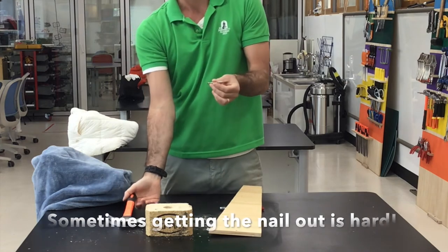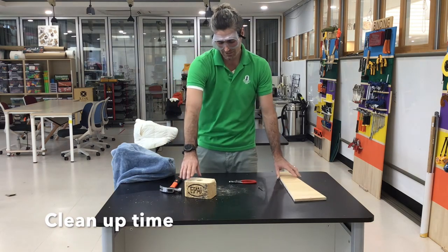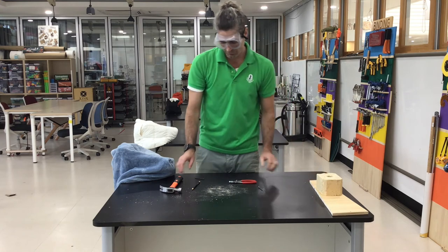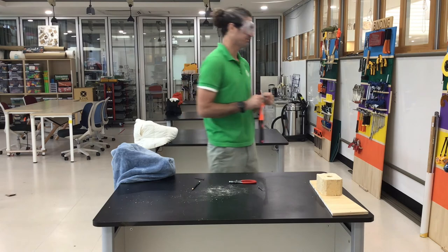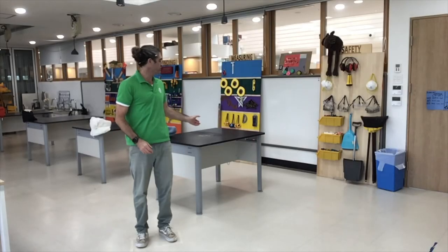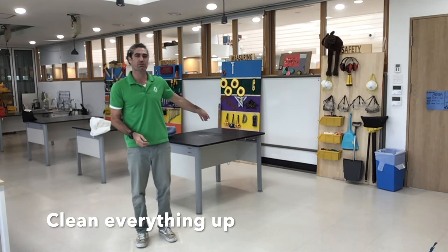Sometimes it's difficult to get the nail out. When I'm finished and I've nailed my pieces of wood together or taken my wood apart, then it's time to clean up. Any of the wood that we can keep, we put back in the wood bin. I'm walking back to put the hammer away. Once all my tools and materials are put away, I just need to clean up — there's a little bit of sawdust that came from the wood, so I'm going to sweep that up.